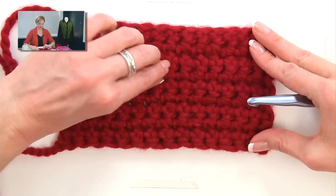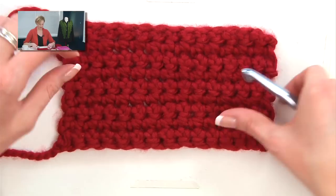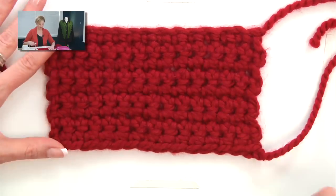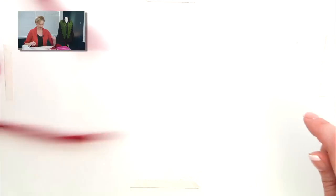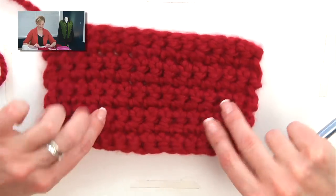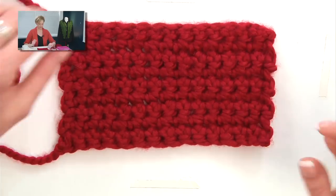This is what a bunch of single crochet looks like all worked together. Because we turn the work every time, even if it wanted to curl, it won't curl, because the two sides are working against and with each other. It makes a nice flat fabric — kind of thick. Of course, I'm using super bulky yarn.